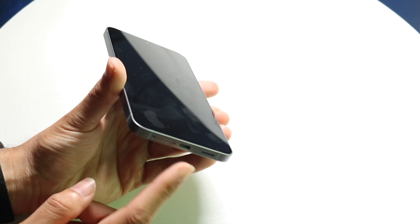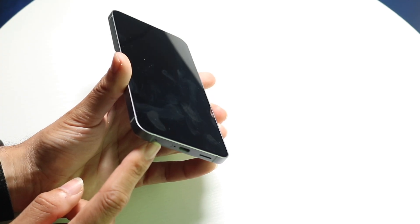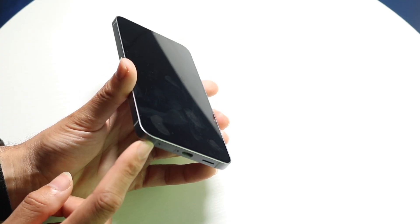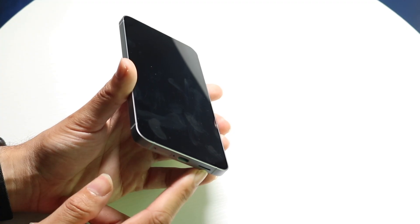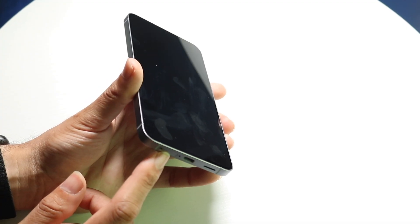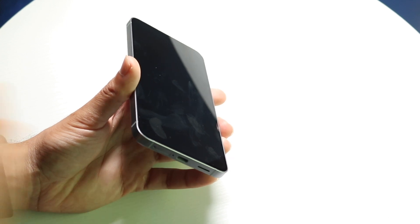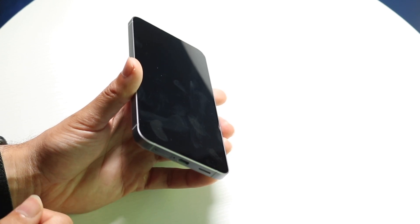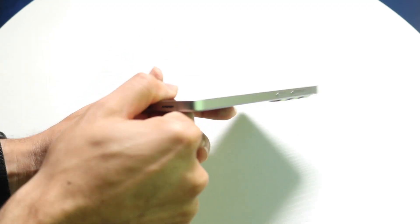On the bottom, you have your USB Type-C port and a SIM card tray, along with a speaker. You can insert your SIM card in that area. I believe you can also use an eSIM inside of your phone — you can transfer that over, or you can still use a physical SIM on most models of the Galaxy S25 FE.